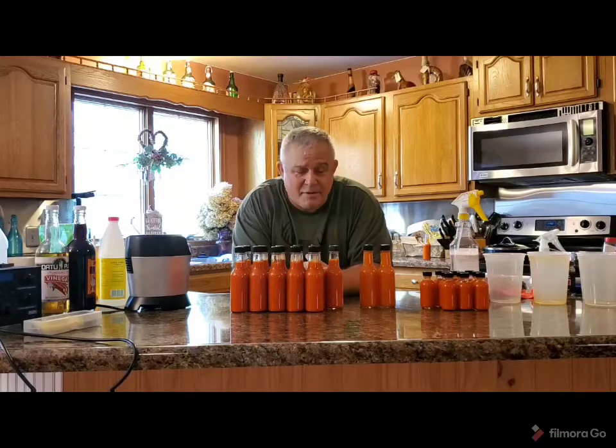I'm not going to do the sampling right now. We'll do that at a later point in time after this stuff has a chance to get cold in the refrigerator. We'll try it cold.